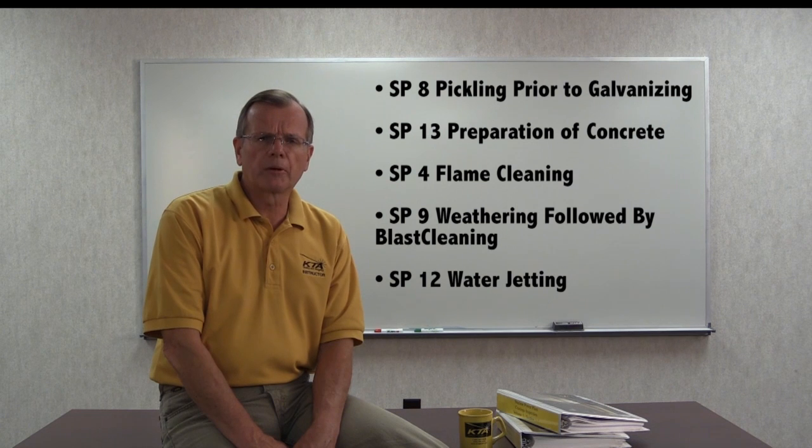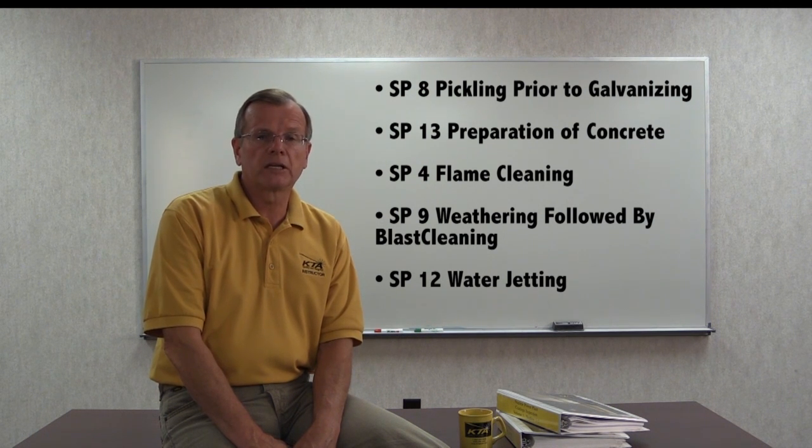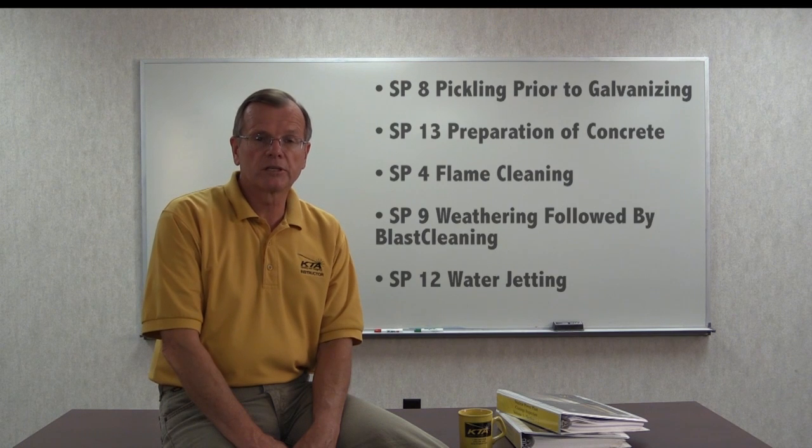The remaining surface preparation standards are SP8 for pickling prior to galvanizing and SP13 for preparation of concrete. SP4 flame cleaning, SP9 weathering followed by blast cleaning, and SP12 water jetting have been discontinued.